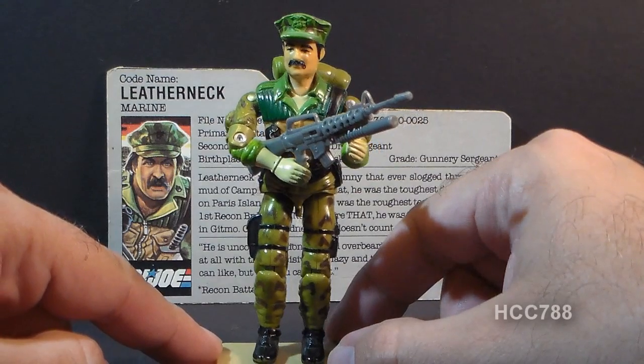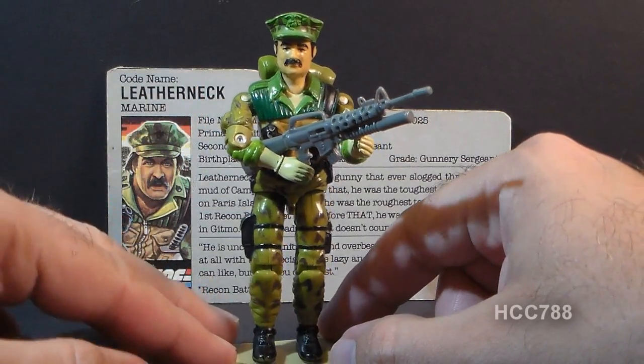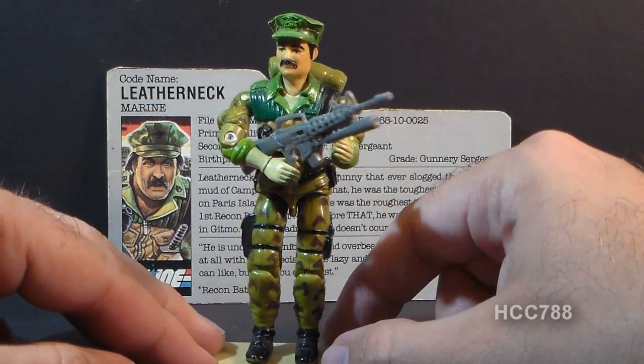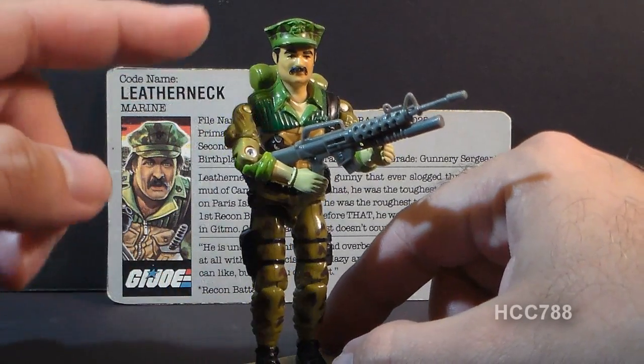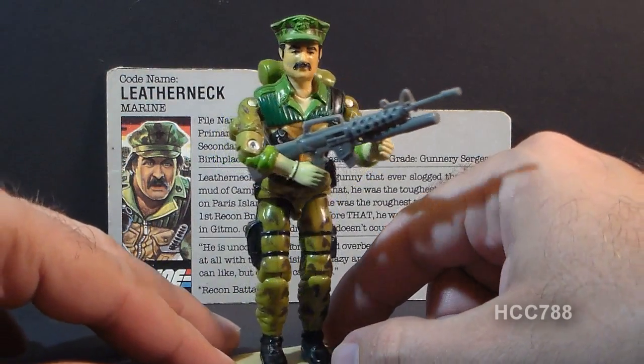For some reason as a kid, I really had an affinity for these Marine characters, both Gung Ho and Leatherneck, to the point that I actually got one of these camouflaged Marine utility caps and I used to wear that around as a kid.